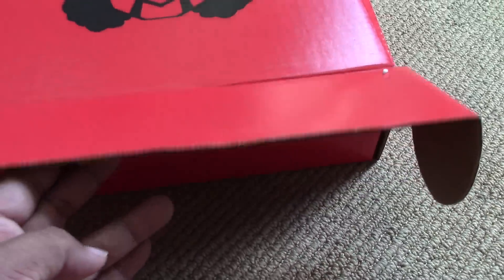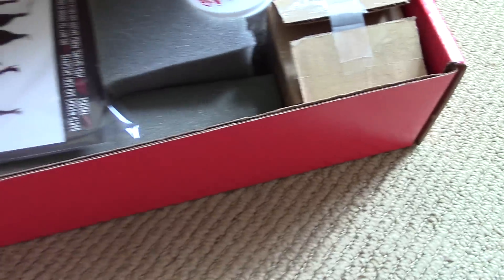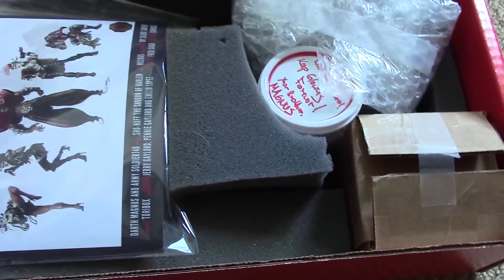Let's see — I believe I can just flip it open from the bottom. Pull it open, and wow, what do we have here? Holy smokes.